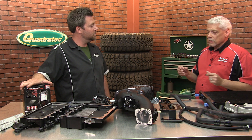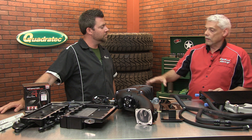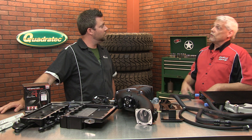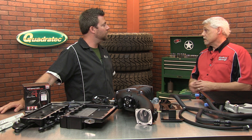Our kit out of the box runs eight pounds of boost and is emissions legal at eight pounds. Some of the other kits out there run six pounds of boost as their emissions-legal kit. If you want to go to the eight-pound kit, you have to pay extra, do a bunch of swaps, and it's not emissions legal anymore.